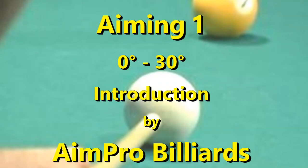Hi, Ray Balzer with AimPro Billiards. You think you know how to aim? I have surprises for you. You aim, but you're not sure if there's a better way? Stay tuned.